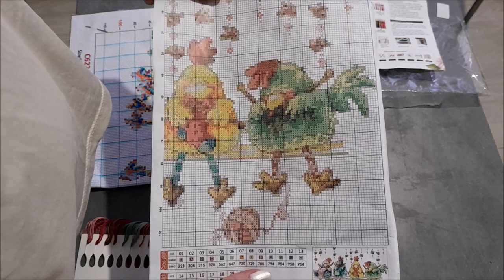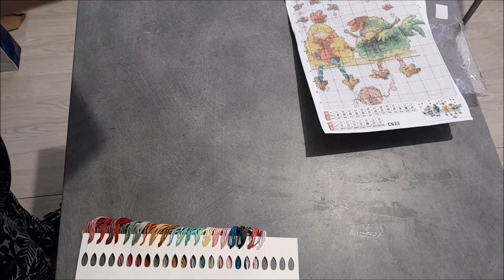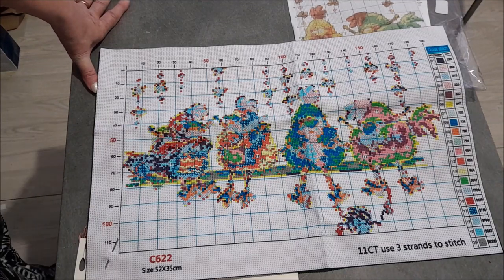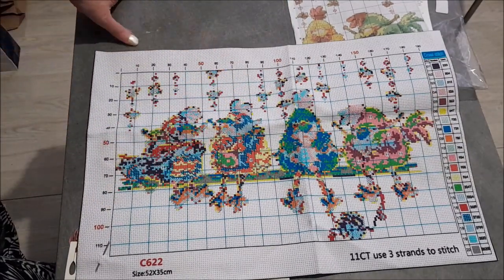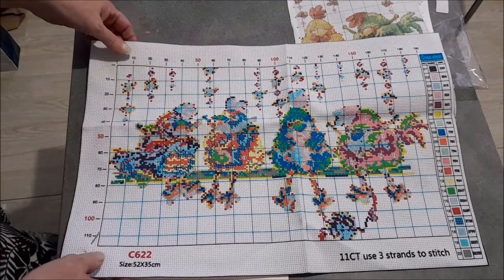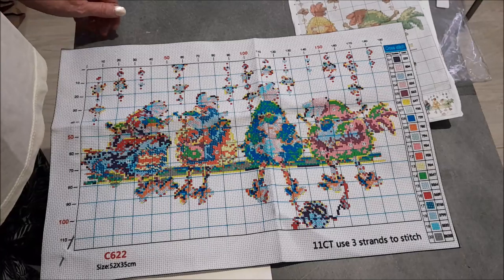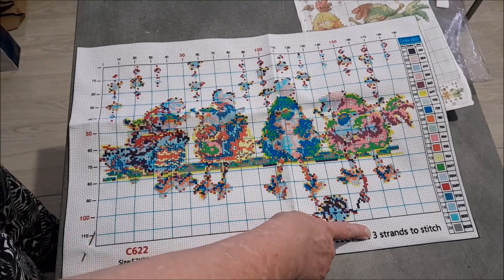Et là, je l'ai retrouvé en broderie, donc je trouvais ça rigolo. La toile, alors, c'est une onze. Elle fait 52 sur 35 centimètres. C'est une partielle : le fond n'est pas à broder, on n'aura que les motifs — les poules sur leur petit banc ou étagère. Le fond restera tout blanc une fois qu'on l'aura lavé. Il y a 20 couleurs. Vous retrouvez ici la légende avec les références DMC. On vous dit bien que c'est un 11CT et qu'il faut prendre trois fils pour broder.